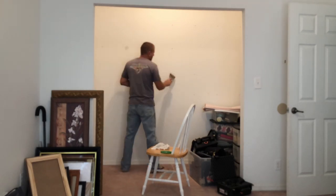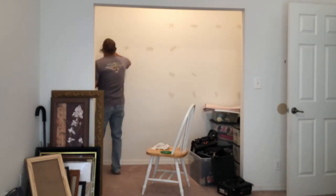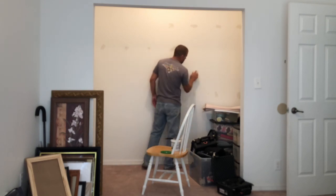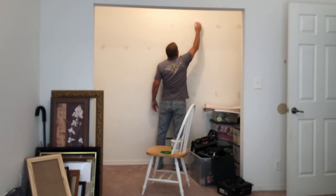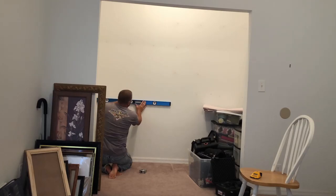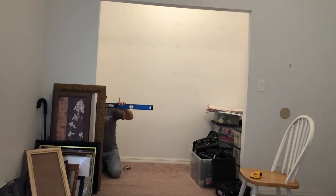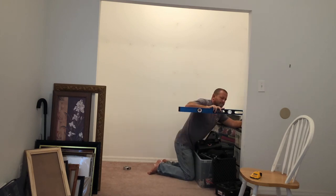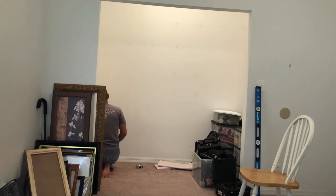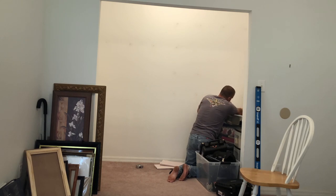We had our garage sale and got rid of most of the stuff that was in the room. We've removed all of the closet shelves. Now we're prepping the walls by filling in the holes from the closet shelves with some spackle. Next, we'll mark off a nice level line as a reference point for where we're going to mount our support system for the work surface. We're going to use a stud finder and mark off all the studs — that will give us the points where we're going to fasten the support system to the wall.